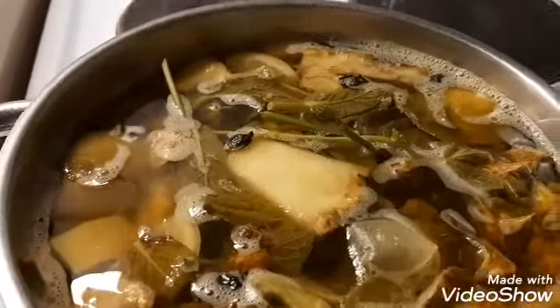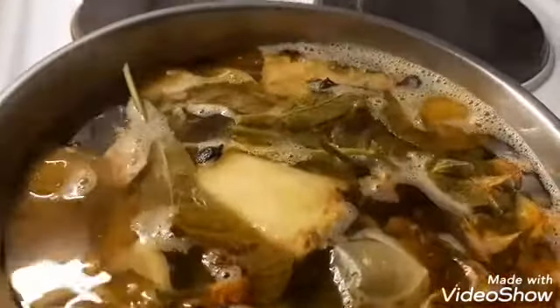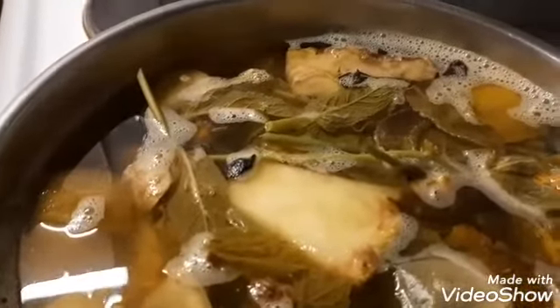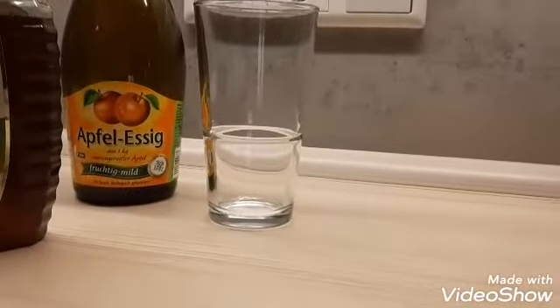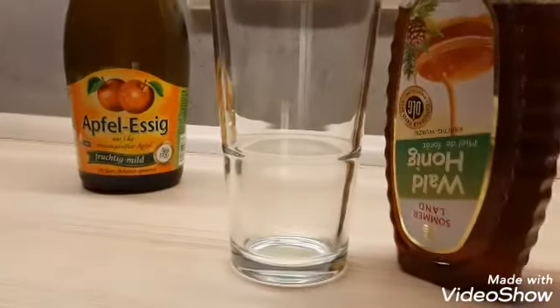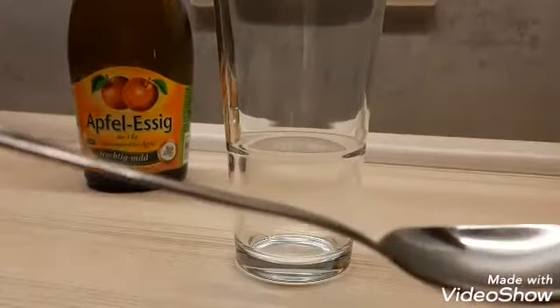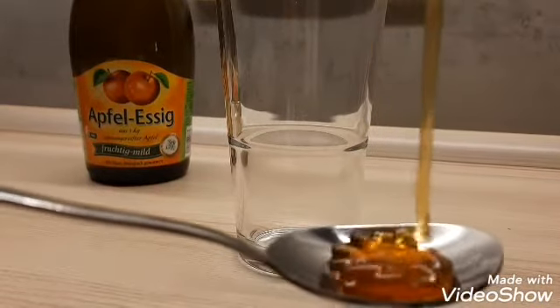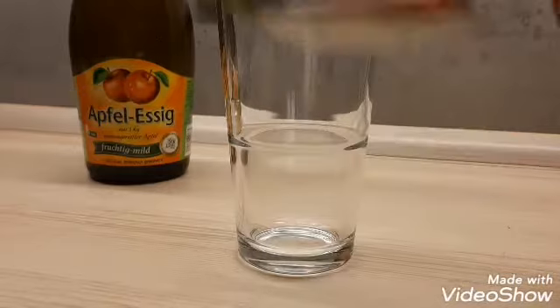My tea is done, so I'm going to turn it into my cup. Before pouring it, I'm going to be adding one spoon of honey — you are going to be needing your honey. One spoon of honey, yeah.